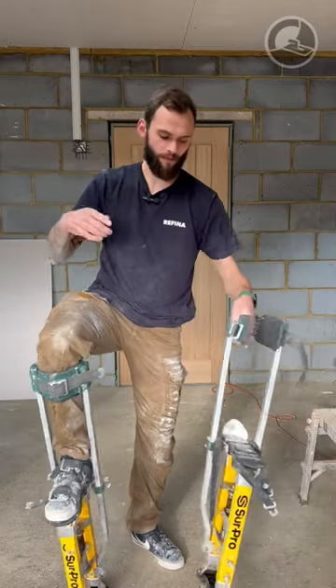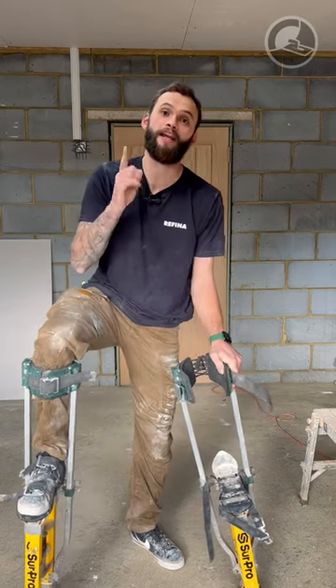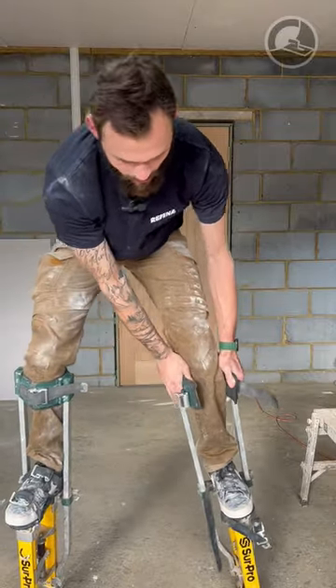Then what you're going to do is grab your weaker side. It's really important. All you're going to do is just angle it out ever so slightly and use it like a crutch. You're going to lean on it hard on your arm and swoop your leg up like so.